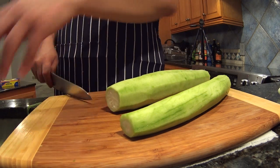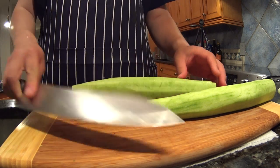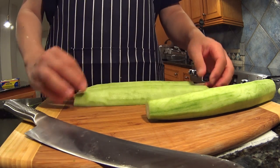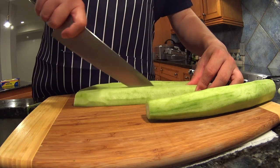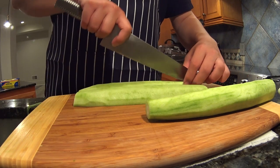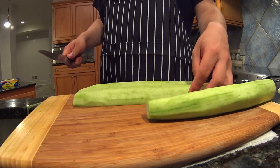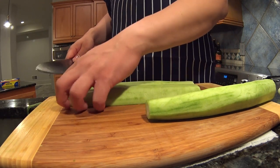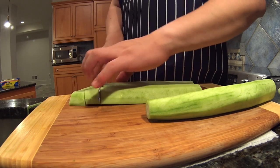We head and tail it, then bisect and quarter lengthwise. You want to cut these into fairly large pieces — there's a lot of texture to this vegetable and we want to retain that throughout the cooking.